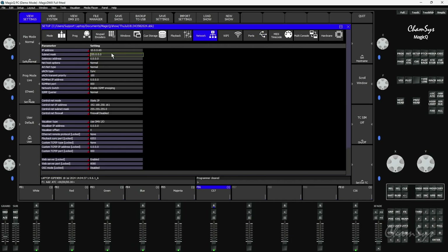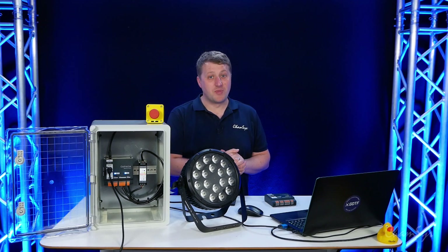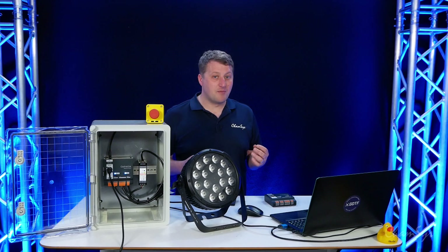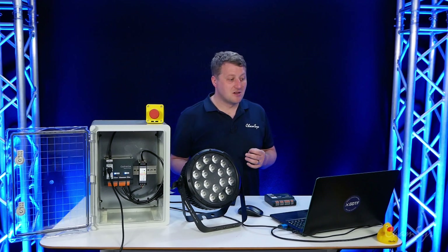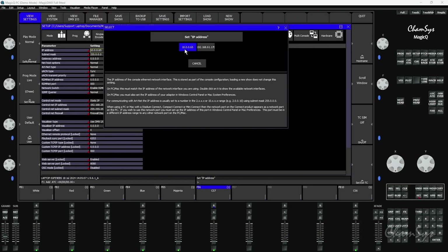I've set my MagicQ IP to 10.0.0.65 on a /8 subnet, which is 255.0.0.0. When running MagicQ on PC you need to make sure your MagicQ IP address matches the IP address of a network adapter on your PC. In Control Panel in Windows settings I've already set my IP address to 10.0.0.65 — it must match the MagicQ IP address. You can see that by double-clicking and selecting the IP address. If you see a different IP address you'll need to go into Control Panel and configure a static IP address.